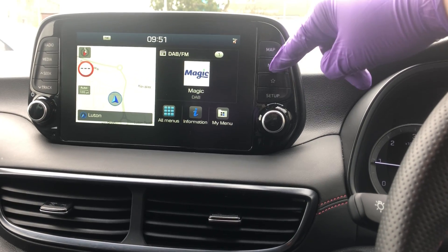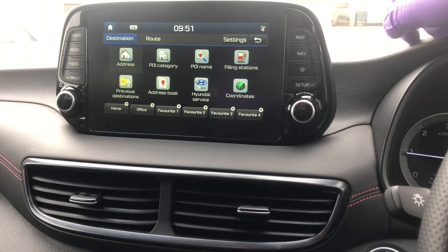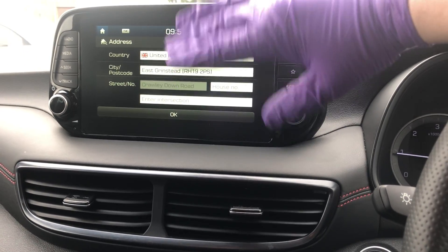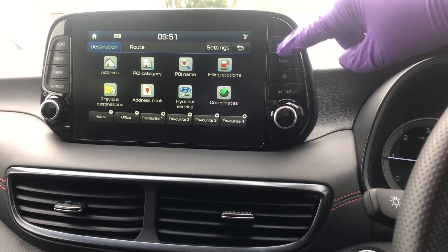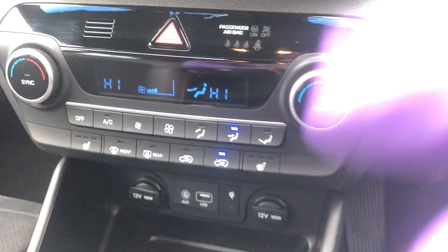The next part of the video we're going to look at the sat nav. To set a destination, press the nav button, press 'Address', and then type it on the screen — wherever you want to go. If you want to see the map screen, just press 'Map' and it'll bring it up for you.